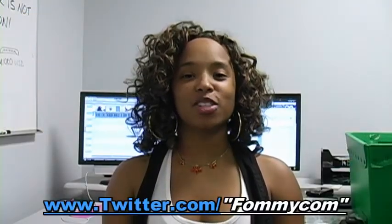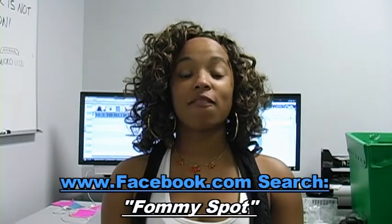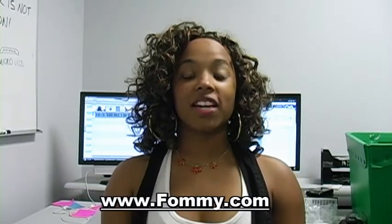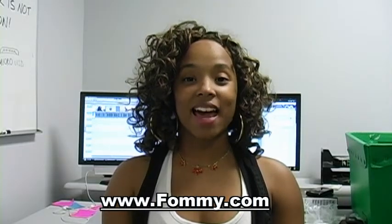Make sure you're following us on Twitter at www.twitter.com/FAMIcom and be our friend on Facebook — just search FAMI Spot. Make sure you sign up for our newsletter. The giveaway for the new video iPod Nano will begin on October the 9th.